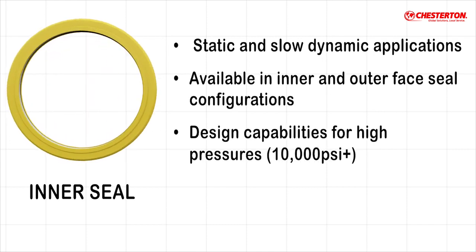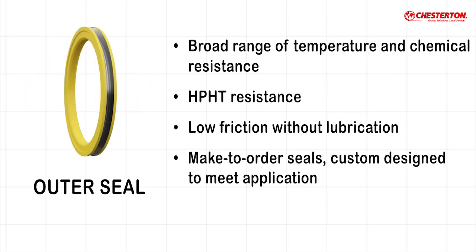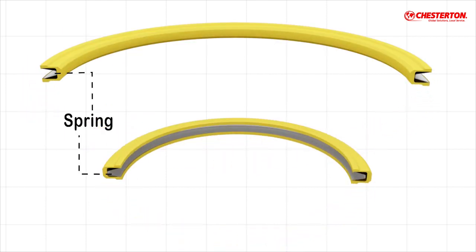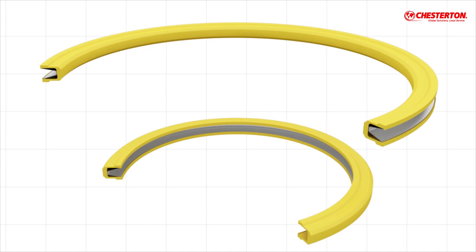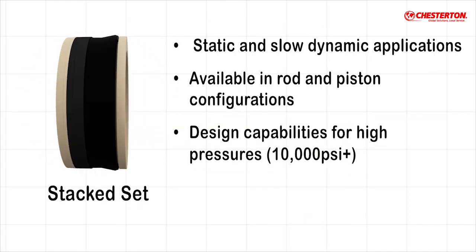They perform from low to high pressure and across a broad range of temperature and chemicals that a valve may handle. Construction consists of a machined thermoplastic jacket, typically made from PTFE. A corrosion-resistant metal spring energizes the lips to make the seal.